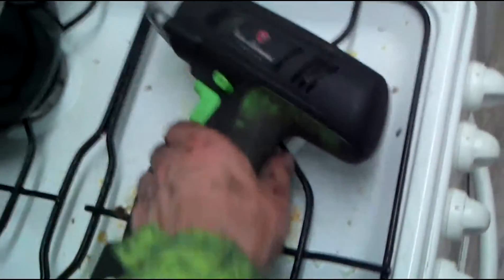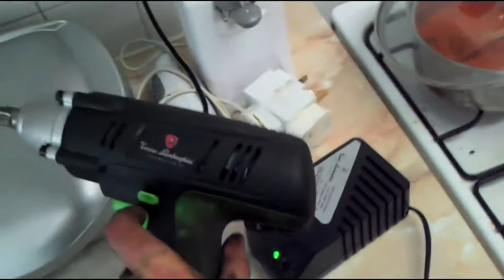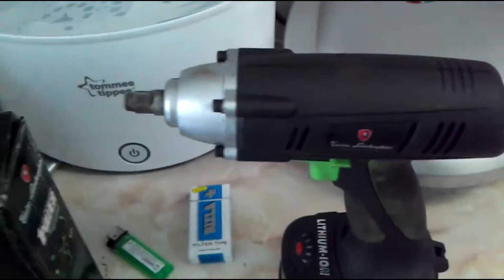Now it's a bit dirty because I've been using it, but here's the gun. I'm a mechanic so it's going to be a bit greasy — either way it's only a day old. I'm clicking it in, it all looks very pretty and everything, but I'll have to just show you what it can do. I'll be back in a minute.